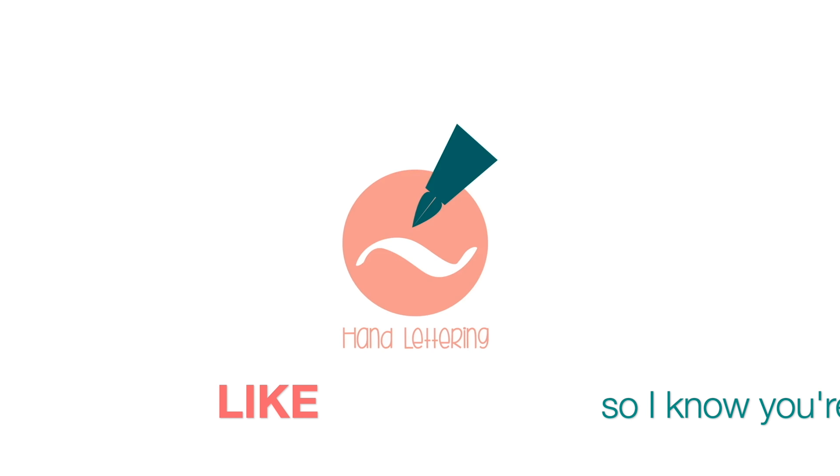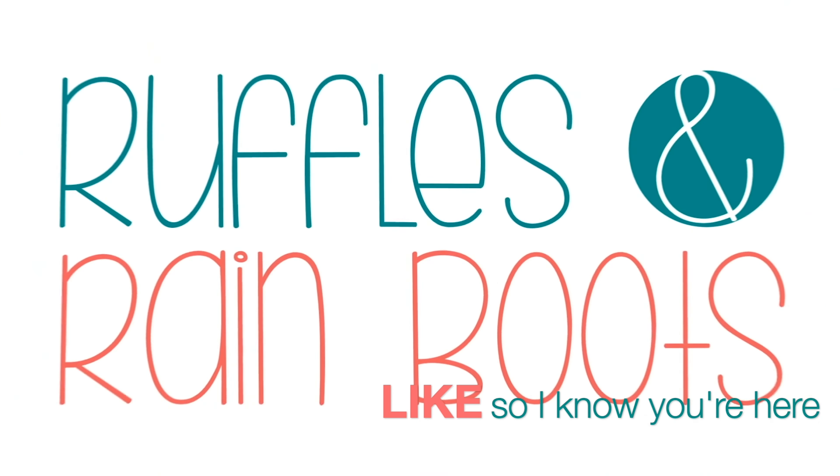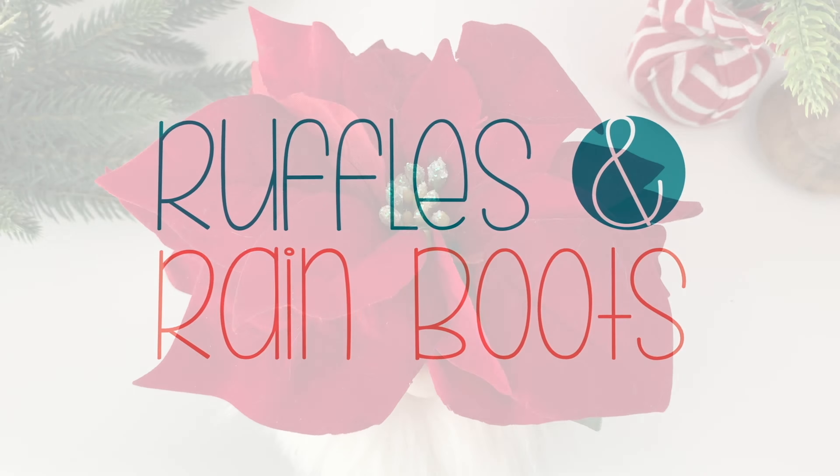Hi friends, it's Sarah from Ruffles and Rain Boots and today we're gonna make a flower gnome. You don't need a sewing machine, you just need a hot glue gun. Be sure to like this video so I know you are here crafting with me.